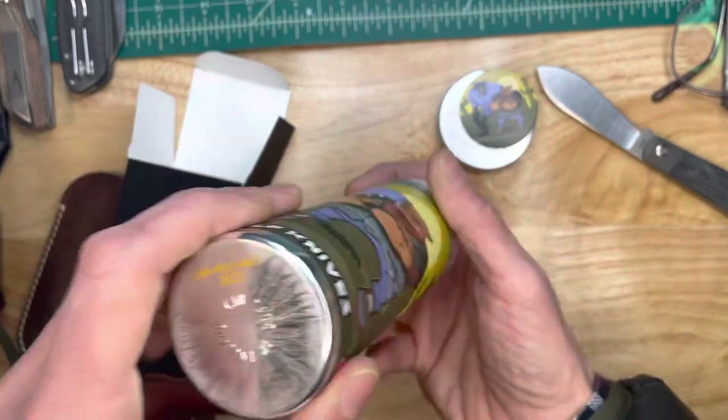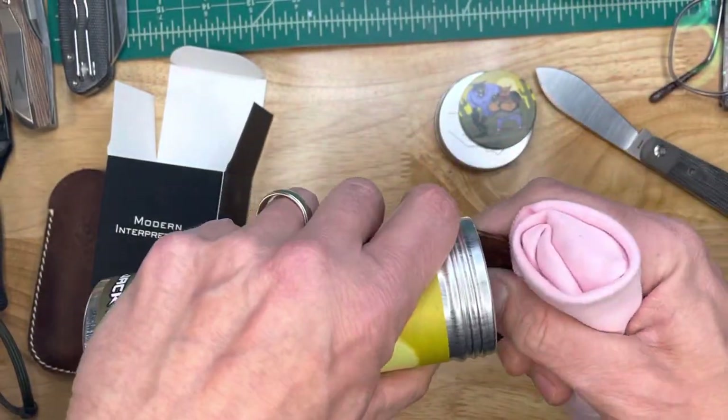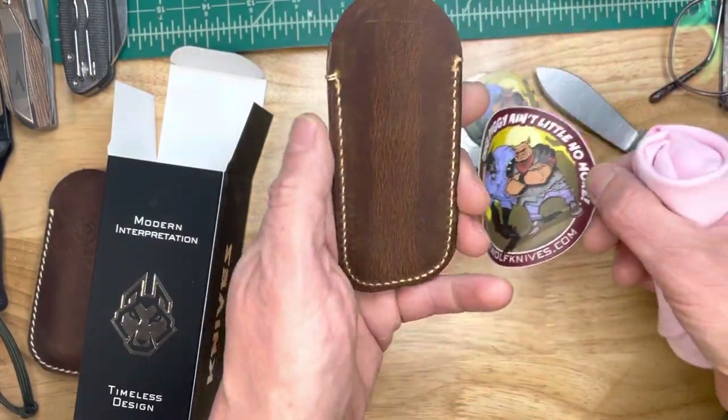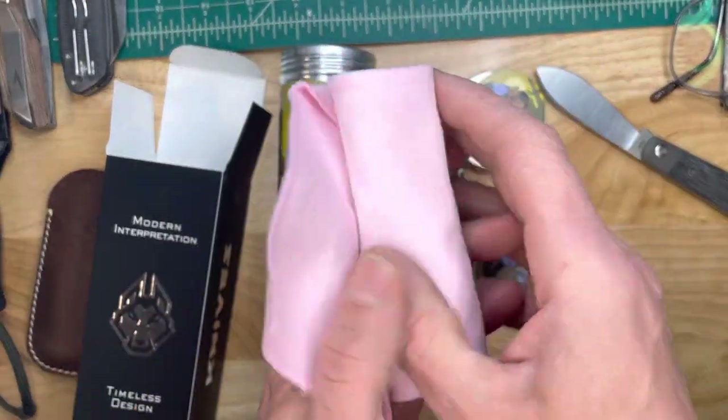I love that artwork. Ooh, a pink cloth — I like the pink cloth. A little change up there. This piggy ain't little no more.